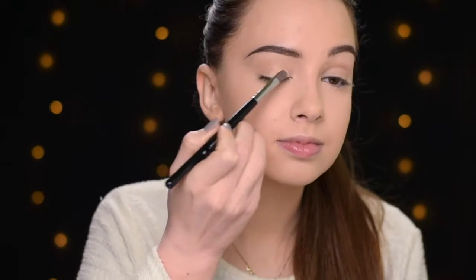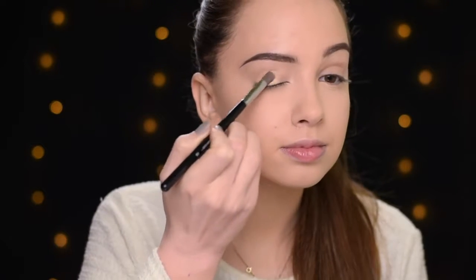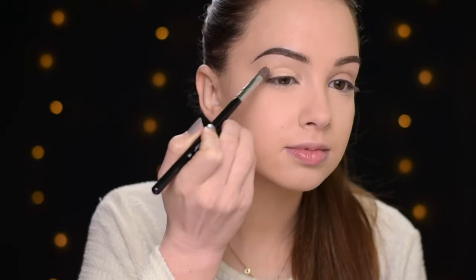Now I'm going to do the eye makeup and then go back to the face. The first thing I'm going to do is prime my eyelids. I'll be using the MAC Soft Ochre Paint Pot, applying it with the Sigma E58 brush from the lash line all the way up to the brow bone.